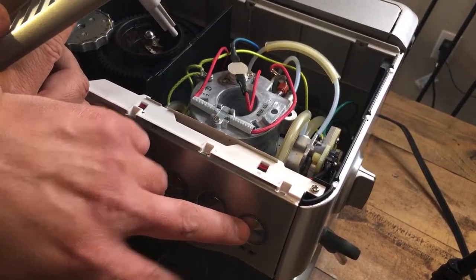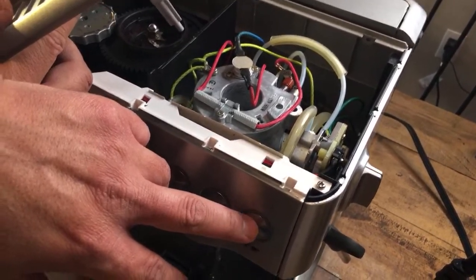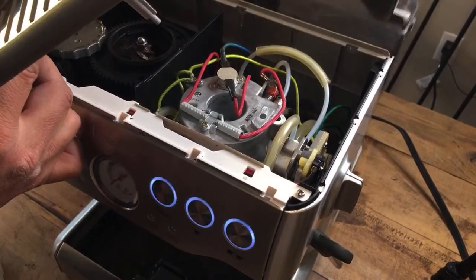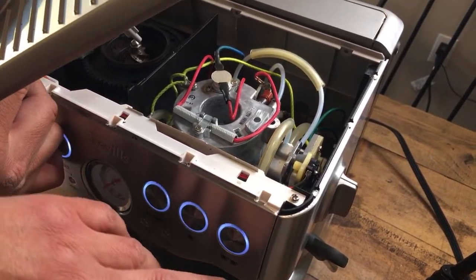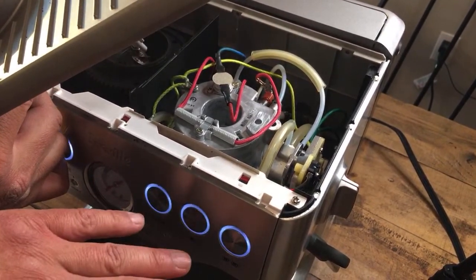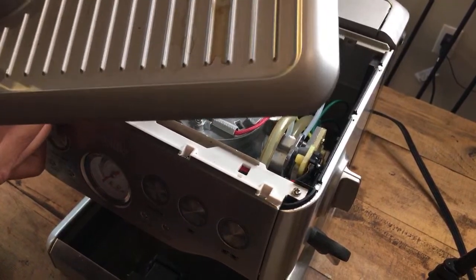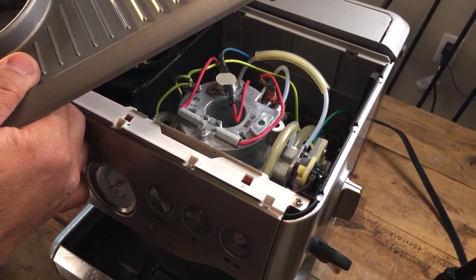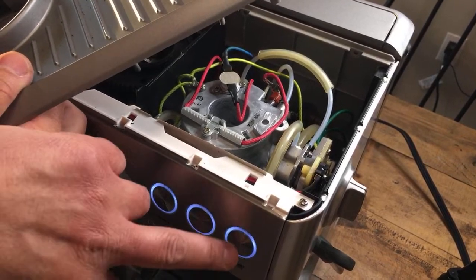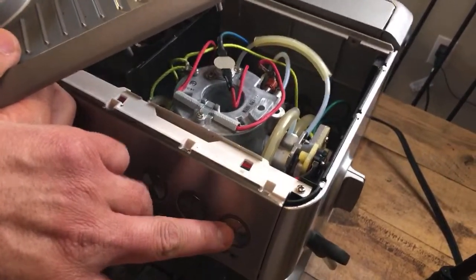We're gonna try it one more time. It's not doing it — it's working right now. We're gonna try one more time. Okay, so it's working so far. We're gonna shut it off for a second and try again. Now it's working — this is bizarre. Let's go — try the steam wand.